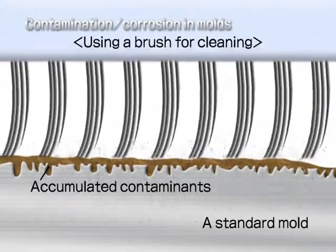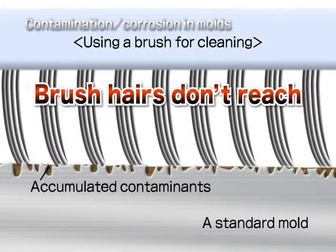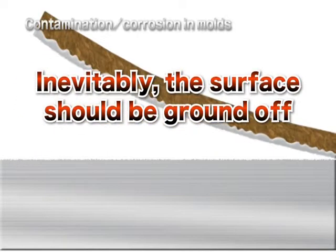With standard molds, brush hairs don't reach, as the pits are deep and coarse. In other words, the only option to return the mold to its original steel color is to grind off the mold's surface layer.